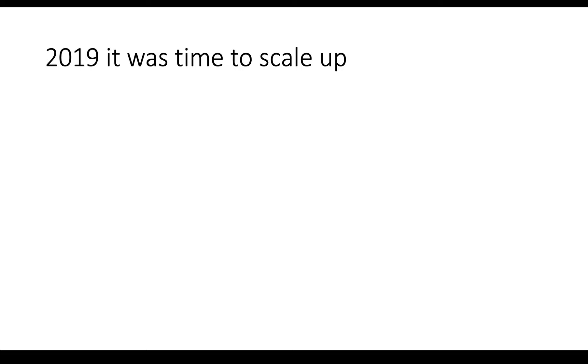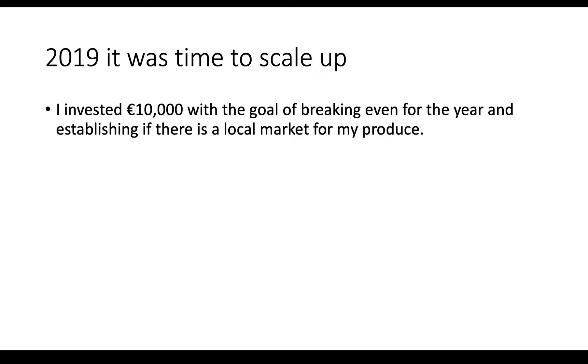So along came 2019. I realised it's time to scale this thing up. I had figured out how to care for the animals, how to make all the finances and spreadsheets work. I just didn't know if anybody was going to buy this stuff from me. So for me, 2019 was going to be the year to try and establish if there's going to be a market. I was willing to put in 10,000 euros to set up the brand and establish whether there was a market out there. My main goal for this year was just to break even.